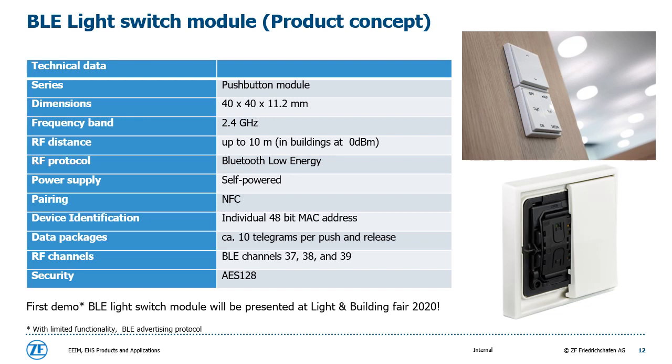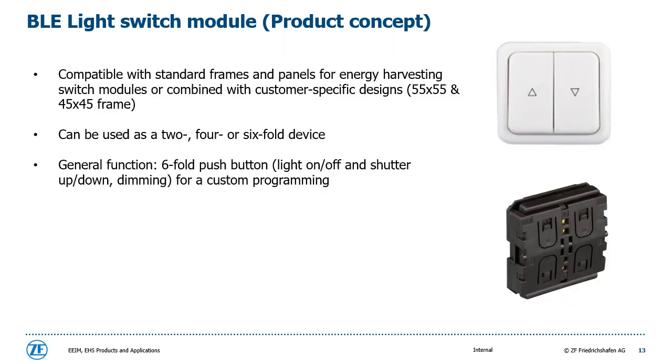This table shows the specification of a concept for the ZF Bluetooth Low Energy Light Switch module. It contains all relevant characteristics like NFC pairing to integrate the light switch into a Bluetooth system. The first demo will be presented at the Light and Building Fair in 2020. The dimensions are designed so that it perfectly fits into standard frames and panels already in the market. It can be used as a two-, four-, or six-fold device for custom programming to realize functions like light on or off, dimming, or shutter up and down.